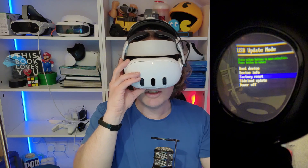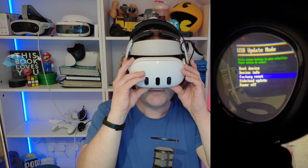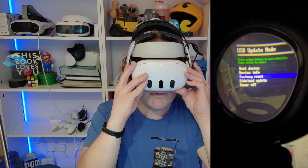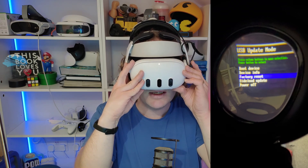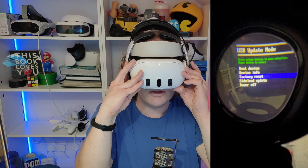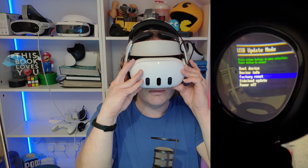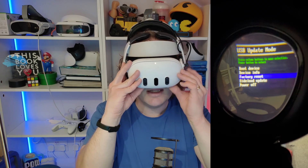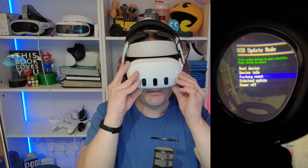In the USB update mode, you have five options: boot device, device info, factory reset, side load, update, and power off. Navigate through the menu using volume up or volume down. When you get to factory reset, select it by pressing the power button.